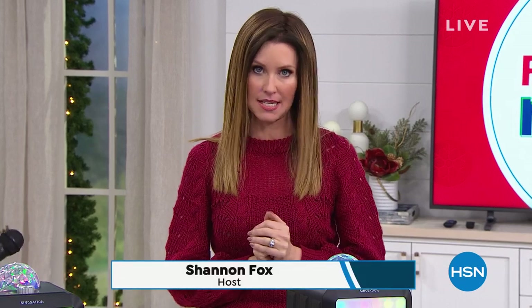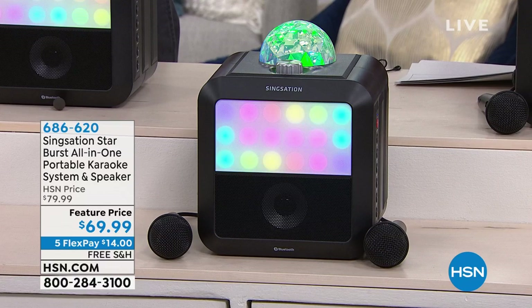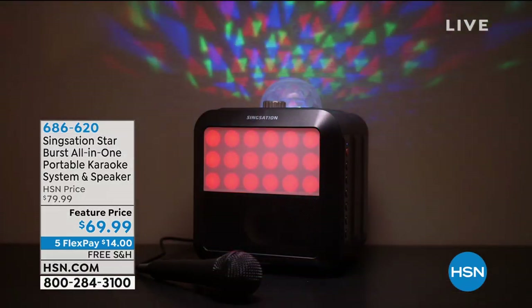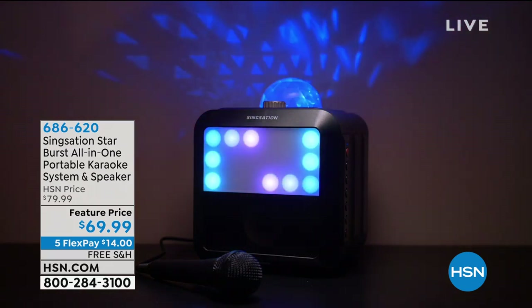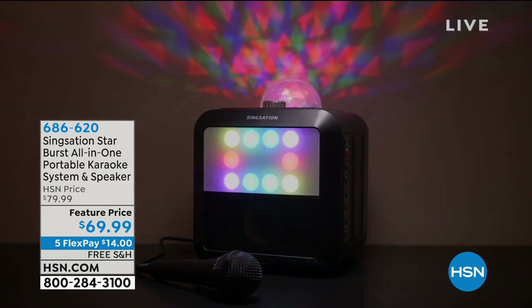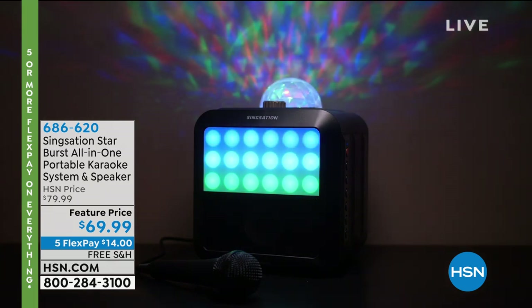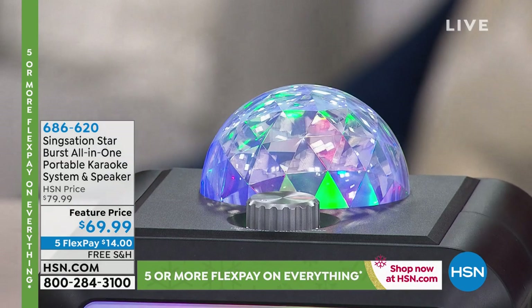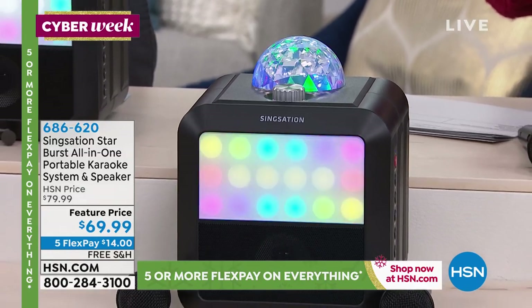Welcome back, I'm Shannon Fox and we are shopping for the holiday season - this is crunch time. I've got some really cool items you can't find anyplace else. This is the party in a box - the one you will use to be the life of the party, whether you bring it to the party or make your home the destination. A great gift for an entire family, it's called the Sing Station. It is the all-in-one portable karaoke system and Bluetooth speaker. $14 per payment to get it home, and we will ship it to you for free.